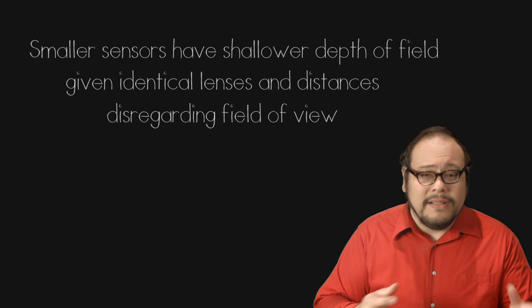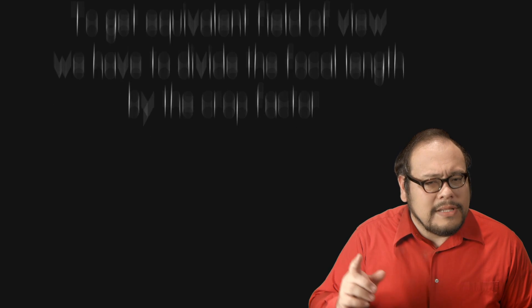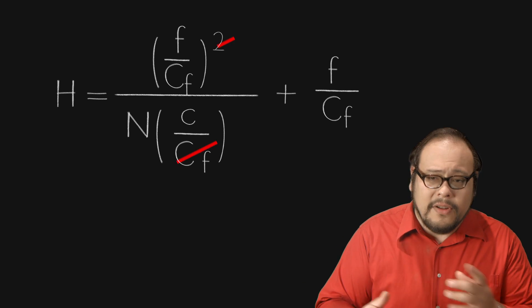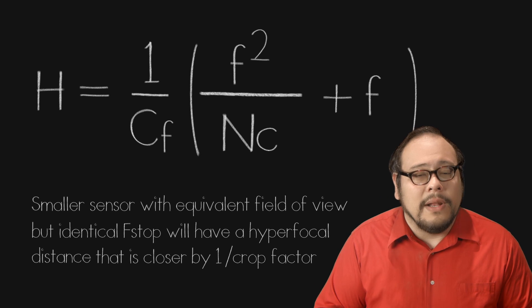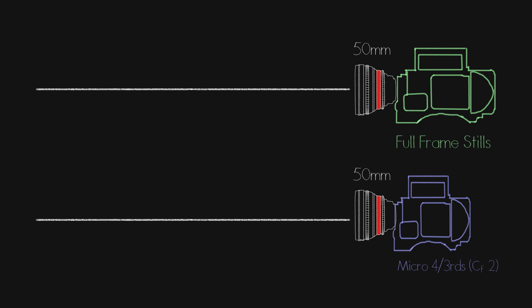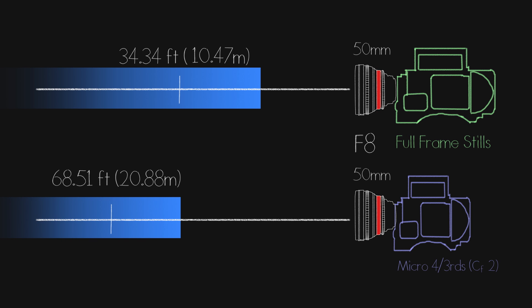But if we want to hold field of view constant, we have to divide the focal length by the crop factor. Notice the top part of that equation is squared — that's key. The circle of confusion is also divided by the crop factor. If we don't change the f-stop, using a little algebra we find that the equivalent field-of-view from a smaller sensor will have a hyperfocal distance that is closer by a factor of 1 divided by the crop factor. Let's walk through an example using real numbers. Imagine a 50mm lens on a full-frame stills camera compared to a micro four-thirds sensor with a crop factor of 2. On a full-frame camera, the hyperfocal distance when shooting at f8 is 34.34 feet, whereas on the same lens on the micro four-thirds camera, the hyperfocal distance is 68.51 feet — almost twice as far away.